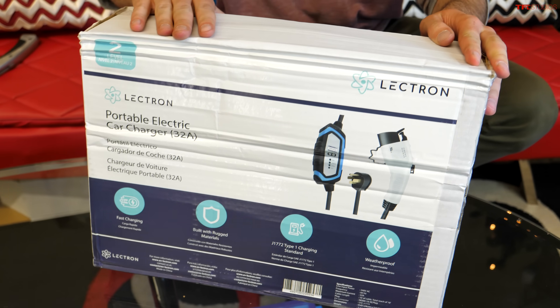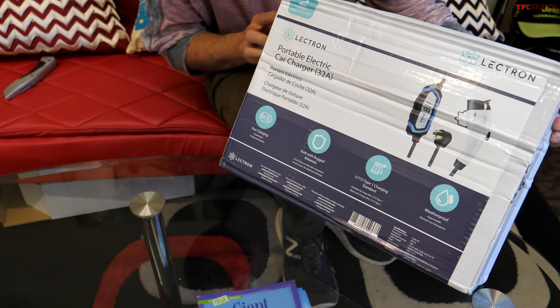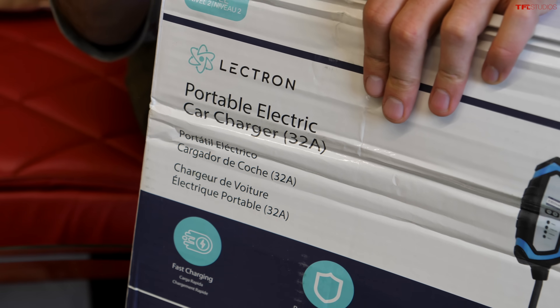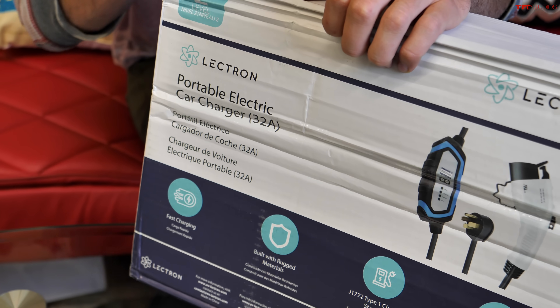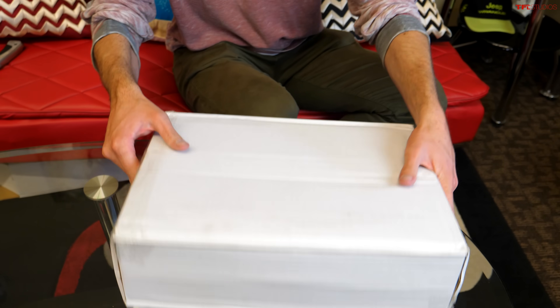This is going to be the most affordable 240-volt charger we're checking out today, and it's actually a portable type, which is pretty cool. You'll notice 32 amps — we jumped up from 16 to 32 — and then 240 volts. If we multiply 240 by 32, we're nearing 8 kilowatts instead of the 1.9 we saw on the level one charger. Significantly quicker — this drops our charge time from around 16 hours down to like 4 or 5, which is pretty impressive.